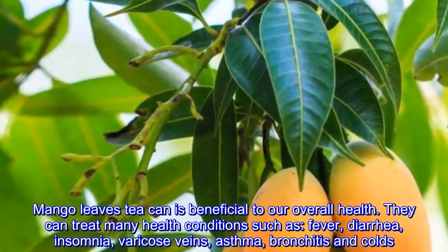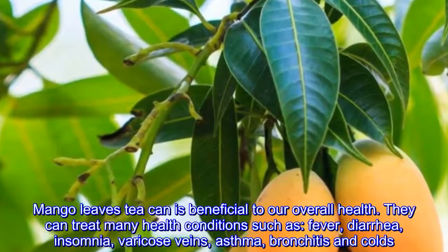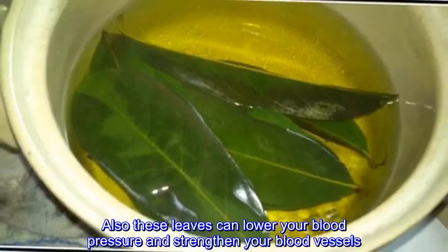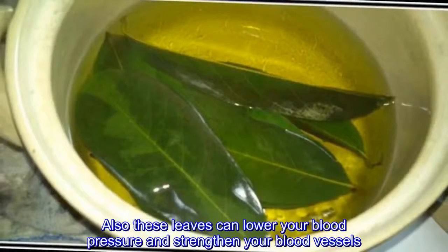Mango leaves can treat conditions such as fever, diarrhea, insomnia, varicose veins, asthma, bronchitis, and colds. Also, these leaves can lower your blood pressure and strengthen your blood vessels.